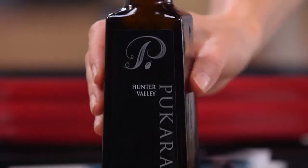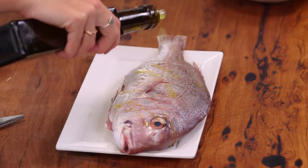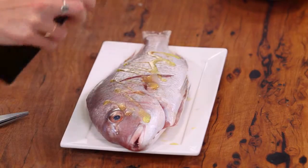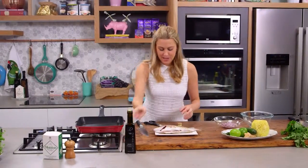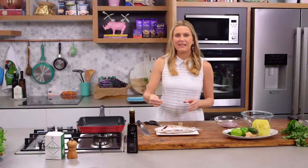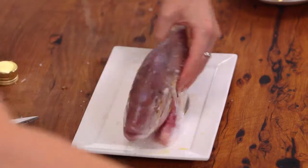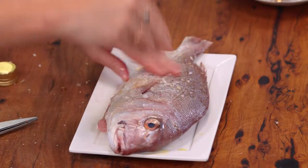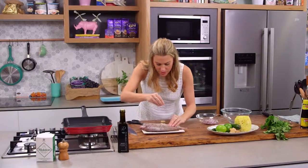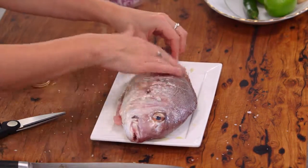Now we need to season it — a little bit of extra virgin olive oil, drizzle on one side and turn him over for the other side. You can add different flavours and spices, but I'm going to keep it really simple because I'm serving it with a really lovely sweet salsa. A bit of salt on both sides — make sure you press that into the slits.